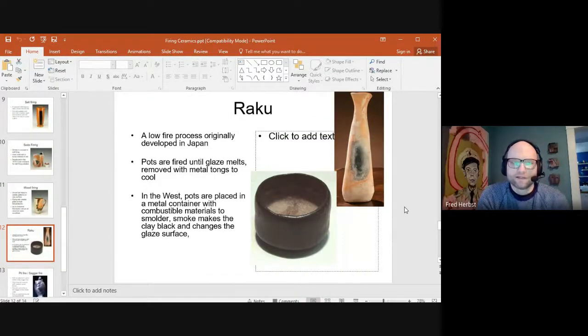Raku is a low fire process originally developed in Japan. You have a small kiln, heat up pieces that usually have a glaze or slip on the surface, then reach inside with metal tongs and grab them out. In Japanese Raku, pieces are set aside to cool on their own. In Western Raku, they're placed in a metal container with combustible material — it smolders, the lid is put on, and that really changes the surface of the clay and glazes, creating organic flashing patterns. Raku is a lower temperature process, so the pieces are not 100% waterproof — you couldn't put fresh flowers and water in a Raku vase because it would eventually leak.